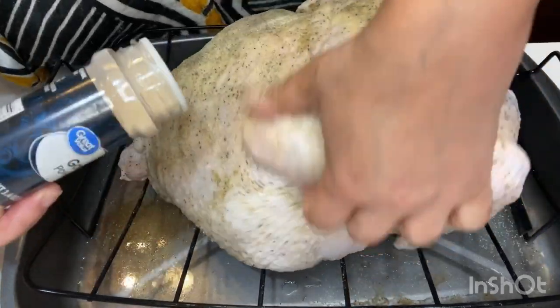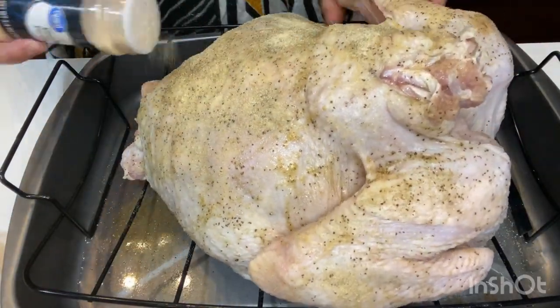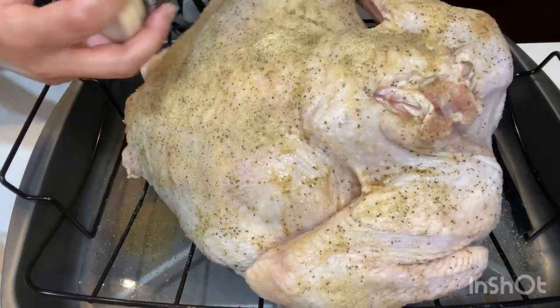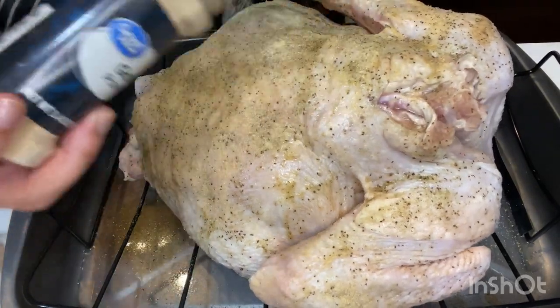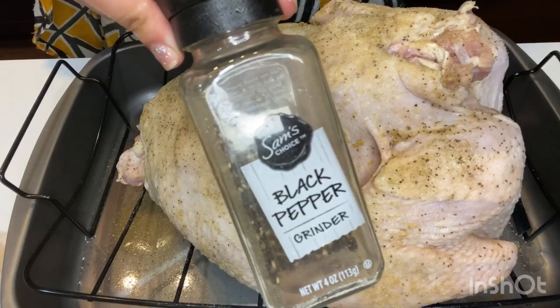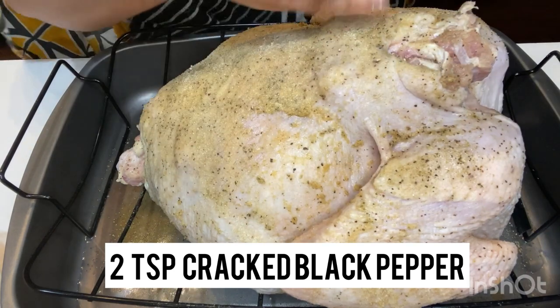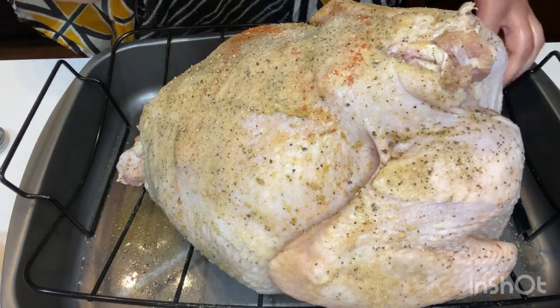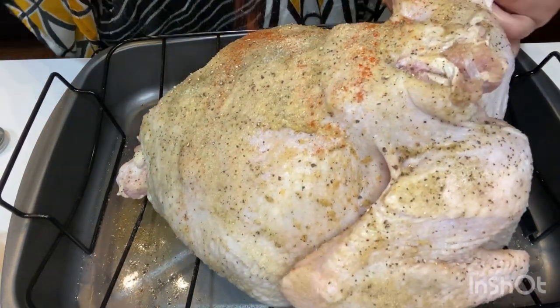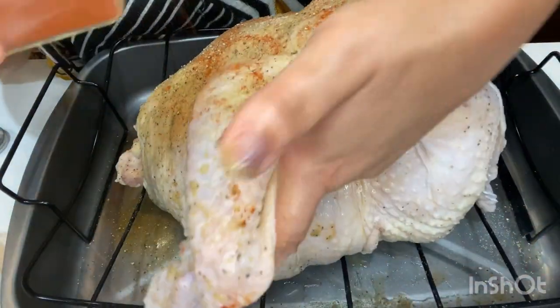You want to put all these seasonings on the front, the back, and the inside. Three tablespoons of onion powder, two teaspoons of cracked black pepper, and one teaspoon of paprika. Paprika does not have a flavor — it's simply to give it a golden color.